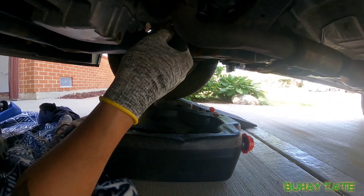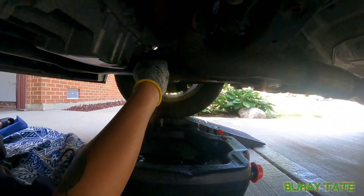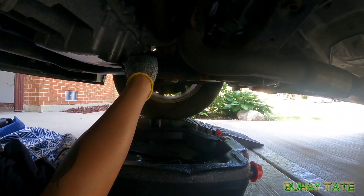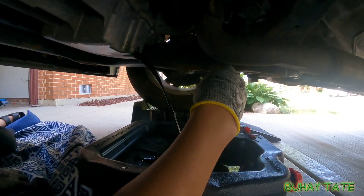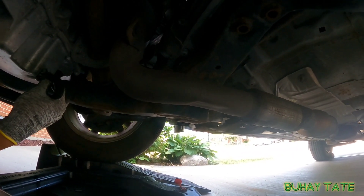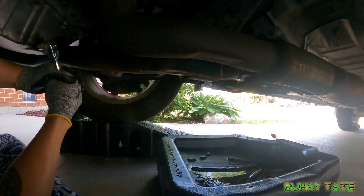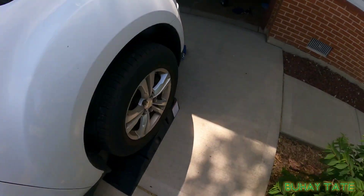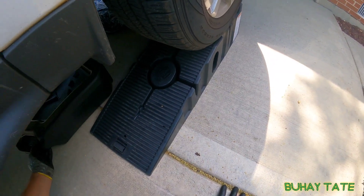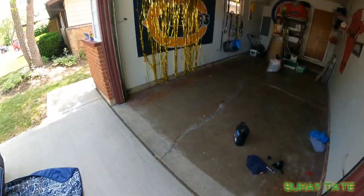Okay, watch your hands — get rid of your rag. Pretty easy, pull it back. Get our oil pan here and let the oil drain out.